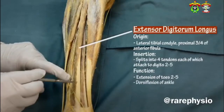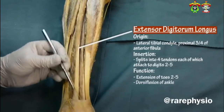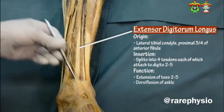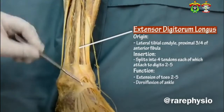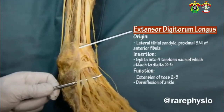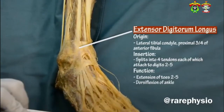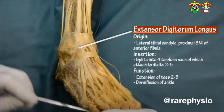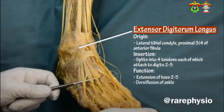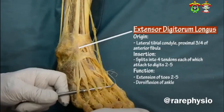The extensor digitorum longus, the other muscle of the anterior compartment of the leg, sitting on the lateral side of the anterior leg. Then the tendon passes under the extensor retinaculum, and when it comes to the dorsum, it will be divided into four tendons and goes to toes number two to five. Remember from lecture that when we call a muscle digitorum, it goes to digits two to five.